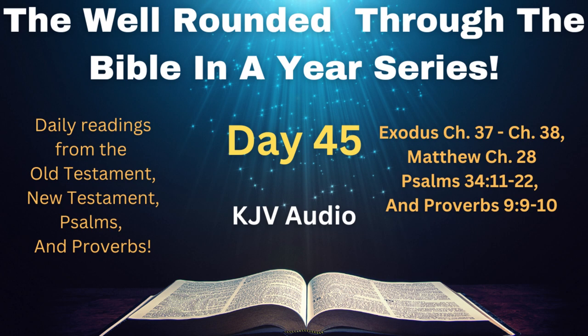Exodus chapter 38. And he made the altar of burnt offering of shittim wood, five cubits was the length thereof, and five cubits the breadth thereof, it was four square, and three cubits the height thereof. And he made the horns thereof on the four corners of it, the horns thereof were of the same, and he overlaid it with brass.